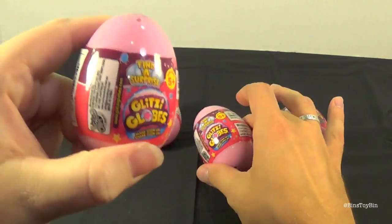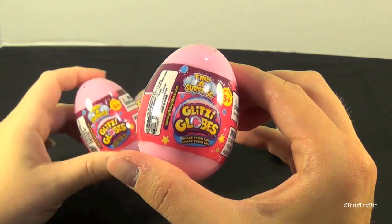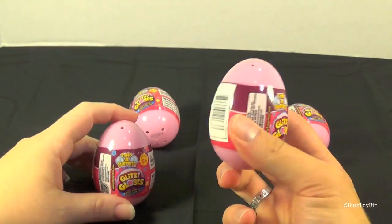I've been wanting to do these. Find a surprise — Blitzy Globes. Make them up and shape them up. So let's see what these are all about.